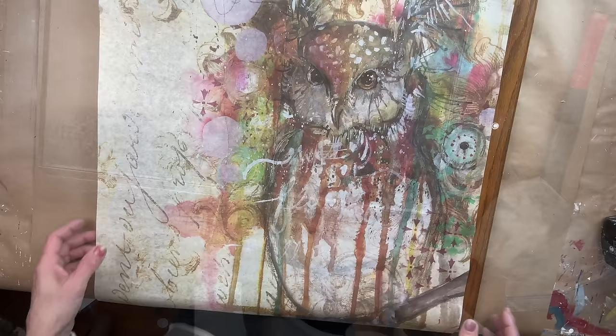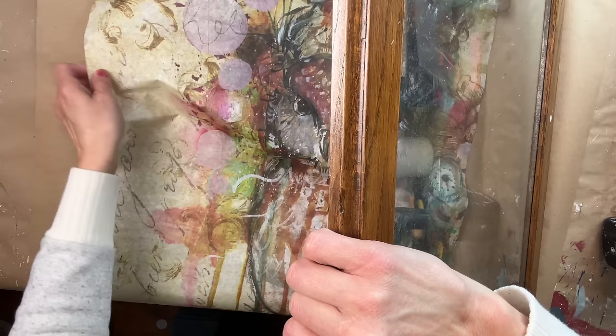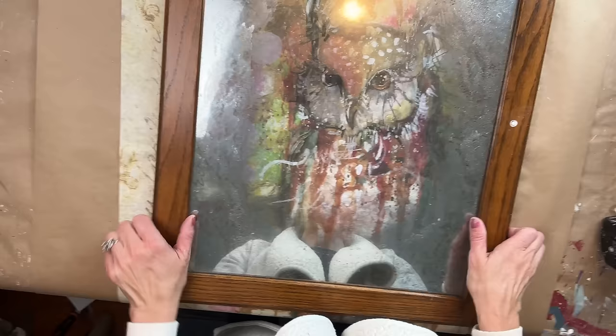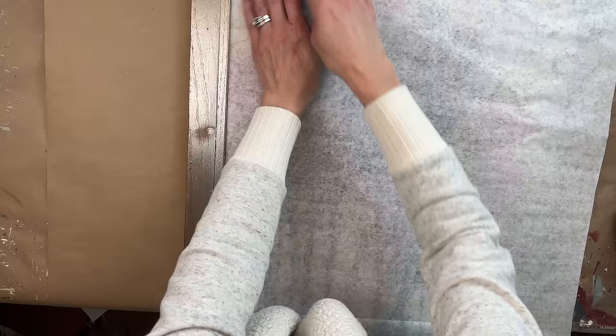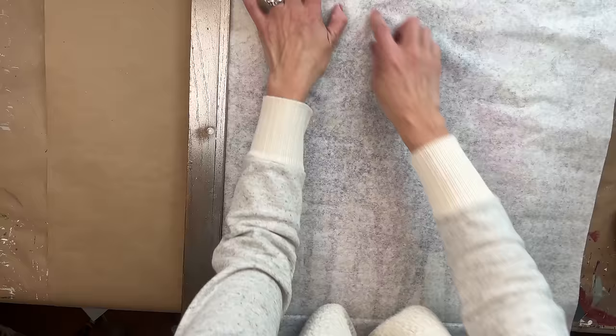I went into my decoupage papers and right away pulled out the owl — I love this Roycycled paper, it's absolutely gorgeous and I thought it would look amazing on here. All the products I'm using today you can find on my website at www.sonnetsgardenblooms.com. The first thing you want to do is lay out your paper, figure out where the image is in that center space, then mark the excess paper with your fingernail to make a crease where you want to cut.